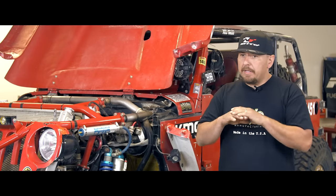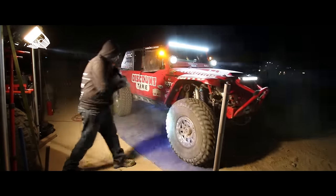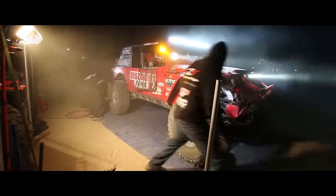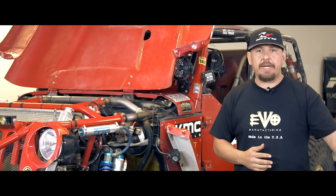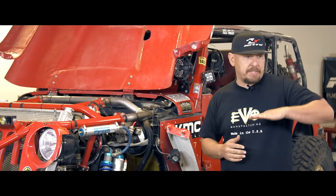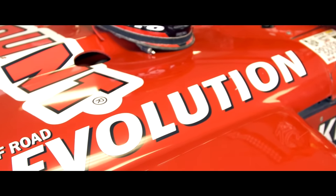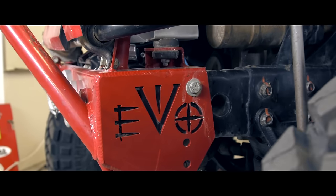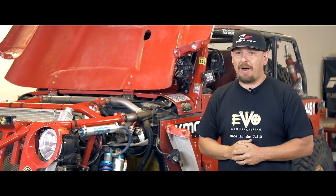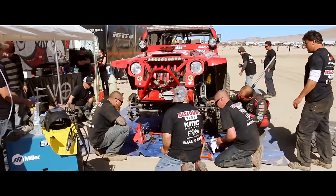Off-road racing has so many variables. There's dust where you cannot see. Top speed in this thing is right about 111 mph — wide open in a desert — which may not sound like much for a street guy, but think about gotchas. When I say gotchas, it's holes and ditches. You're going wide open, seeing as far as you could possibly see, but you also need to be able to slow up in time where you're not going to get hurt. Off-road racing just has so many variables. It's adapting and overcoming.